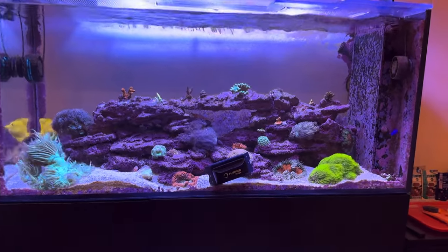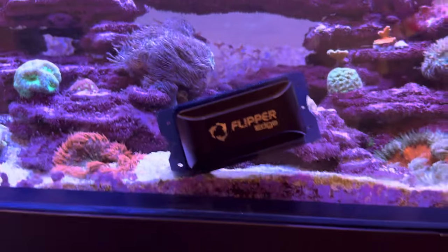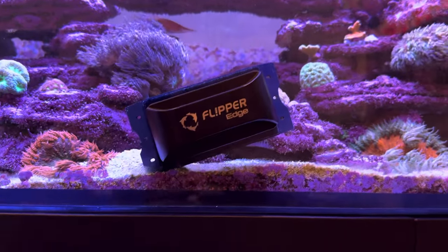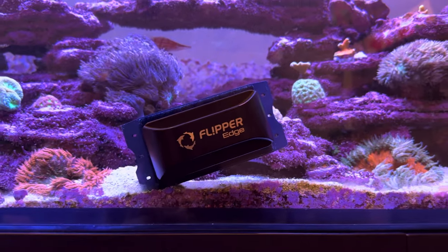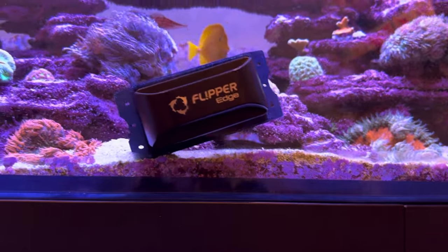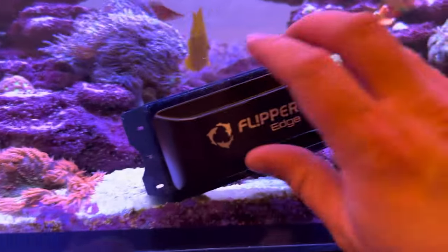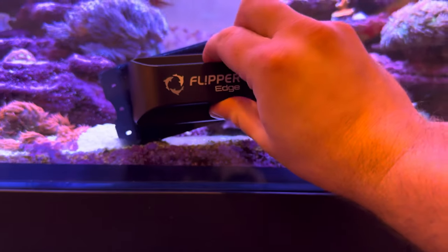I'm guessing this is what's happening to him. This right here is a standard flipper scraper and I think this is probably what most of us use to clean the glass on our reef tanks on at least a day-to-day basis. Eventually you got to get out the metal scraper but I'm guessing this is what he's doing.